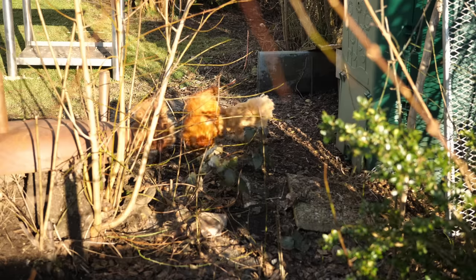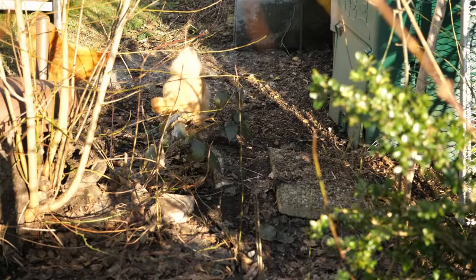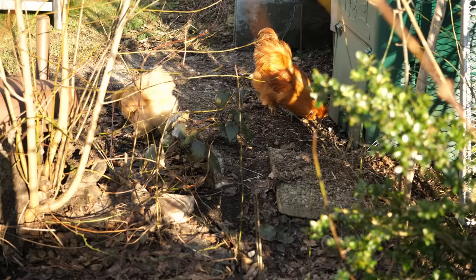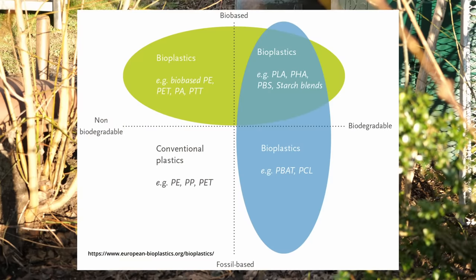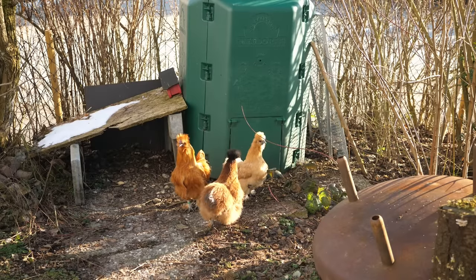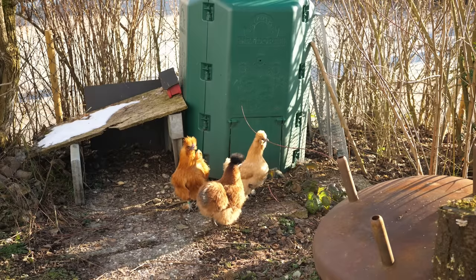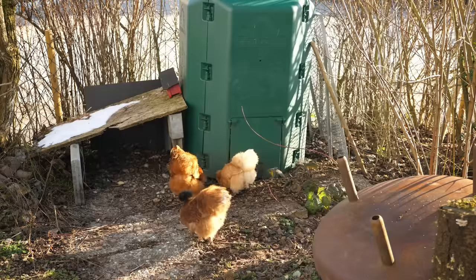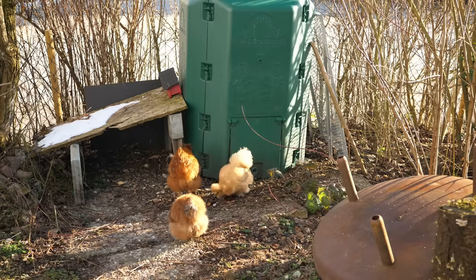PLA might decompose and break apart over time in outside conditions, but this will leave you with PLA microplastics that will pollute the environment for many years. The next misunderstanding involves biobased polymers and whether all biobased polymers are automatically biodegradable or compostable. A graph sorts polymers into four groups: biobased and biodegradable, fossil-based and biodegradable, biobased but not biodegradable, and conventional fossil-based non-biodegradable polymers. This shows that the source a material is based on doesn't define if it's biodegradable. There are materials like BioPET used for bottles that are plant-based but just as bad as normal PET, while petroleum-based materials like PVA used for water-soluble supports are biodegradable.